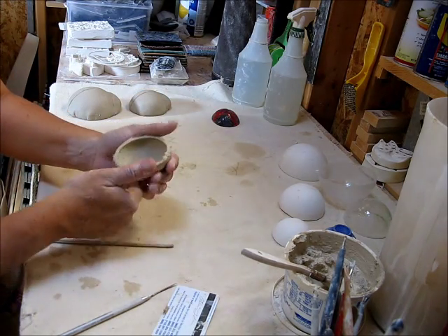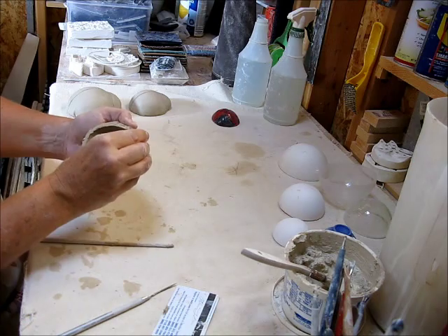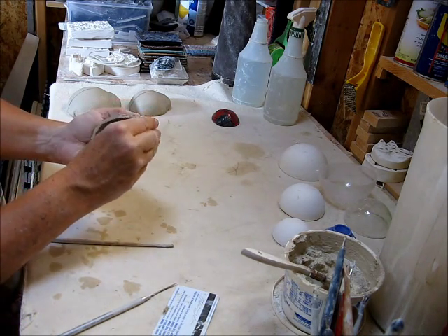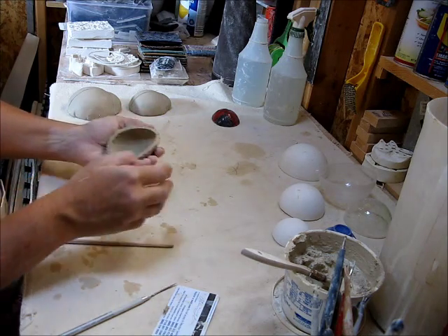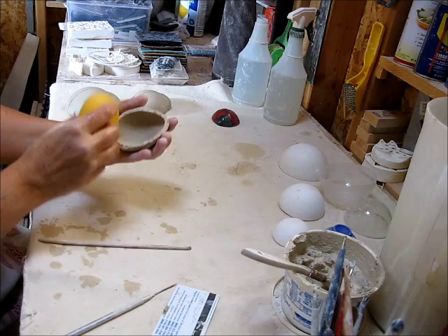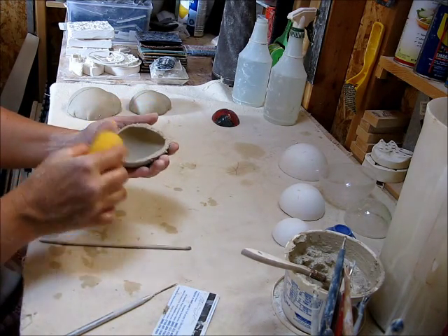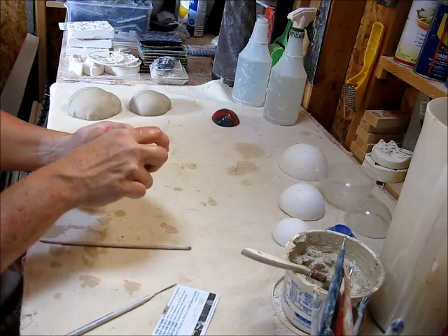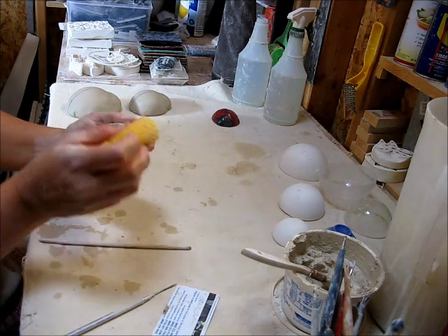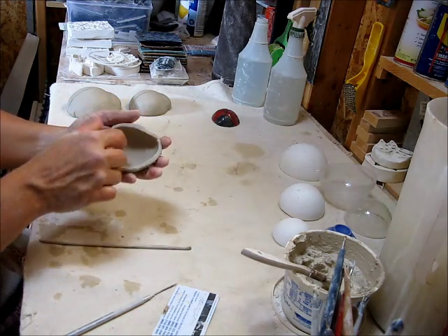And the last one. The inside edges are really rough, so I'm just going to clean that up a little bit. And when the other ones have firmed up a little bit, I'll go back with them and clean them up too. This one was just asking for it though.